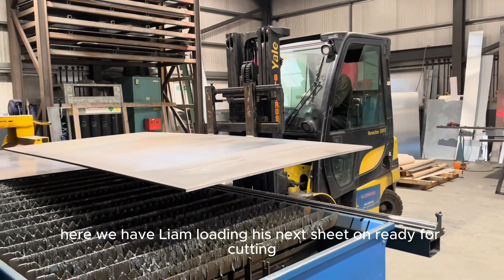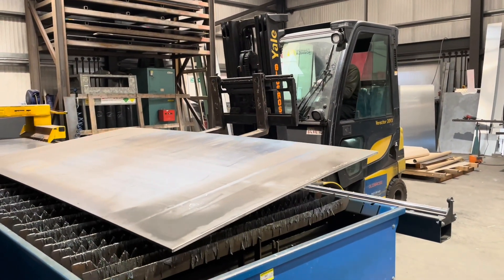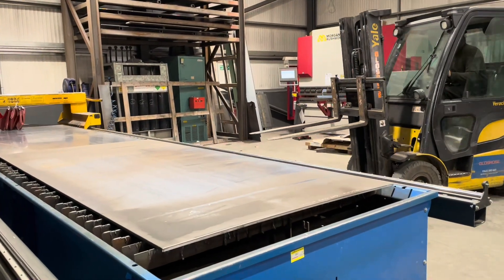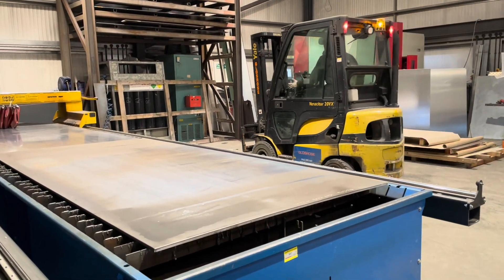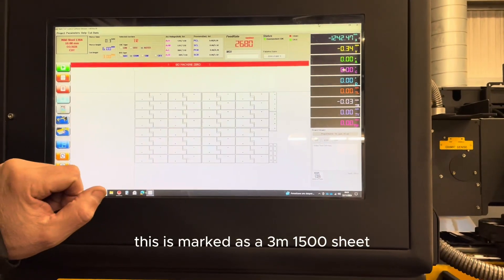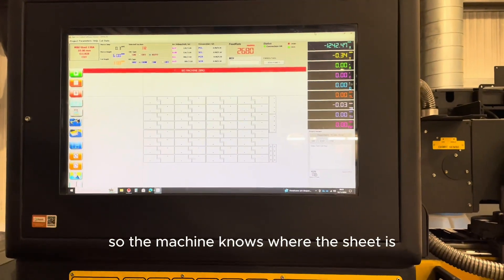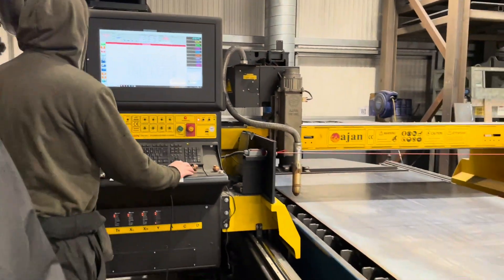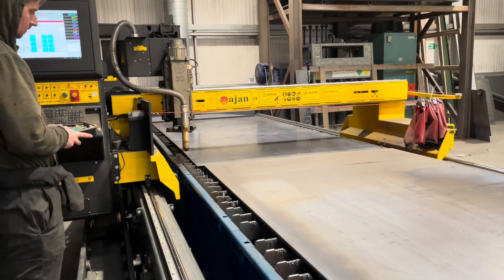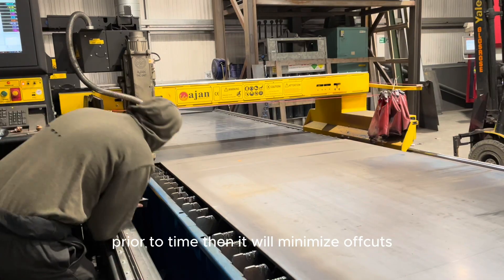Here we have Liam loading his next sheet ready for cutting — that's 15mm steel. He's got this down to a T now. Liam has pre-set the sheet. This is a standard item for us for our own product; this is marked as a 3m by 1500 sheet and it's all ready to cut. Liam is now going to set the perimeters of the sheet so that the machine knows where the sheet is, bringing the head or the torch to the point of the sheet to tell the machine exactly where it is prior to cutting. Then it will minimise the off-cut.